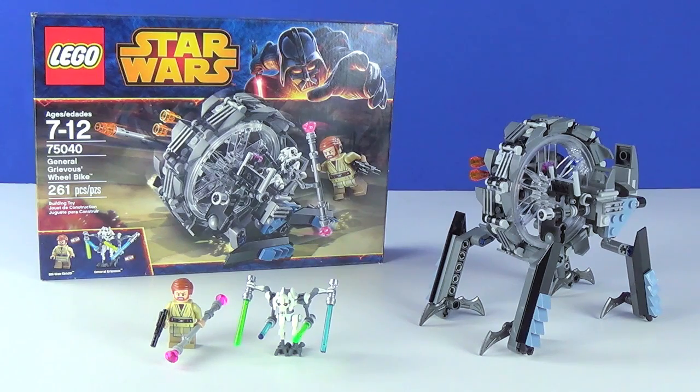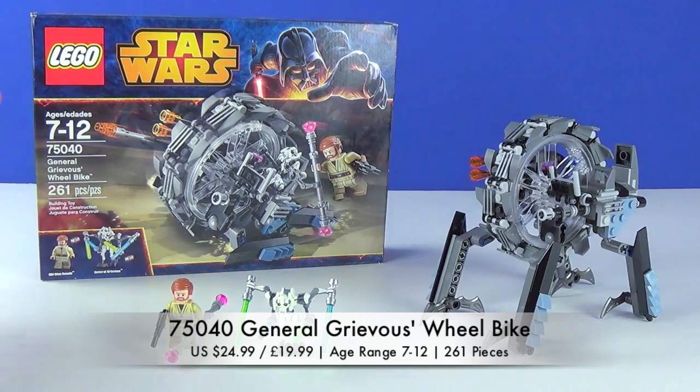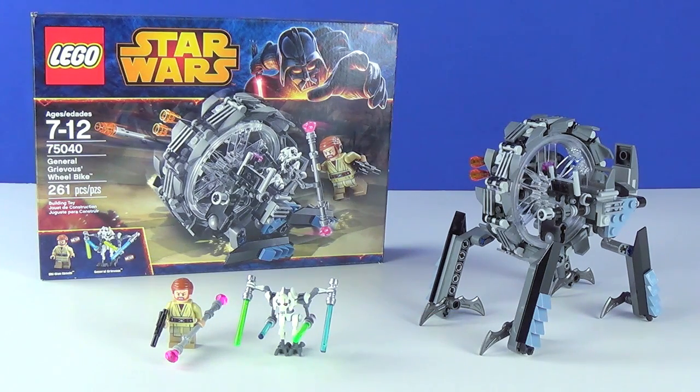What's going on guys? It's MichaelMGF and today I'm going to be doing a LEGO Star Wars 2014 set review on the General Grievous Wheel Bike. The set number for this one is 75040. The recommended ages are 7 through 12 and it has a piece count of 261. It is pictured on the box this time because this is the American version of the box, now that it is past February 17th, meaning the LEGO Star Wars sets are now pretty much all out everywhere in LEGO stores, Walmarts, Targets, and Toys R Us. I got the Wheel Bike and several other sets at Toys R Us recently.